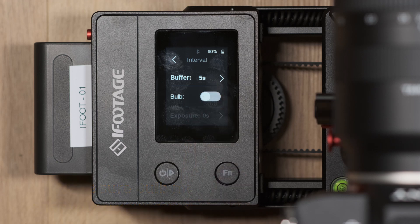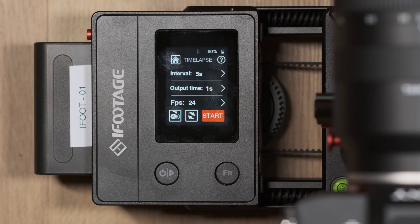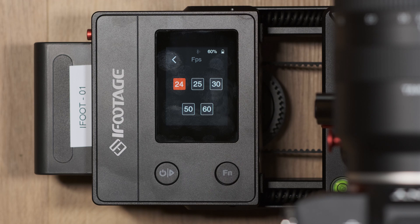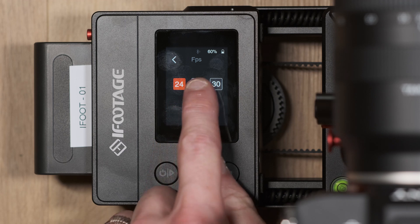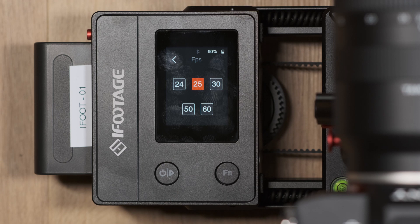Below this you also have FPS, which should be set to the frame rate that your time lapse will be played back at in your editing system. For the UK you'll be picking either 24, 25 or 50, depending on what your other footage has been captured at, individual preference, or if this is a standalone project.